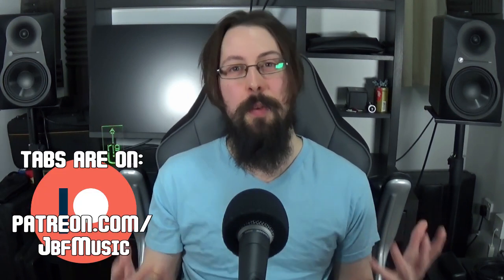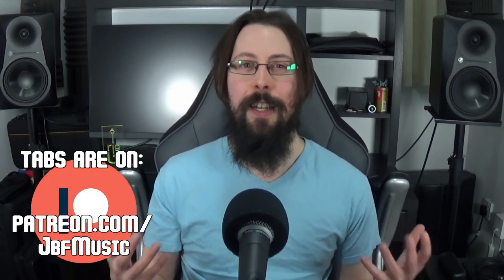Just before we get into it, the tabs are up on my Patreon.com forward slash JBF Music if you want them. If you enjoy this kind of content, please do let me know with a like and a comment — both really do help out the channel as well as the visibility of this specific video. And if you haven't already, feel free to give subscribe a click and enable all notifications to let the algorithm know you'd like to see more of this content.